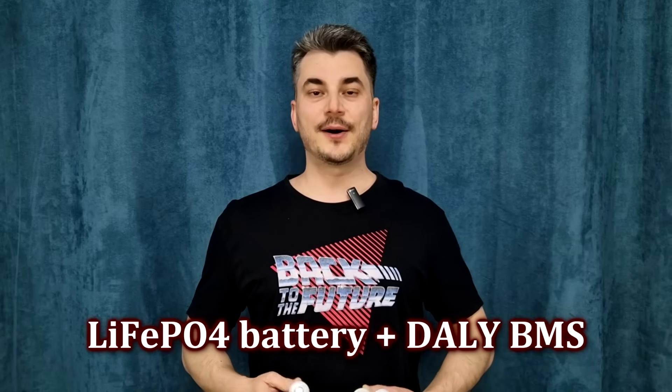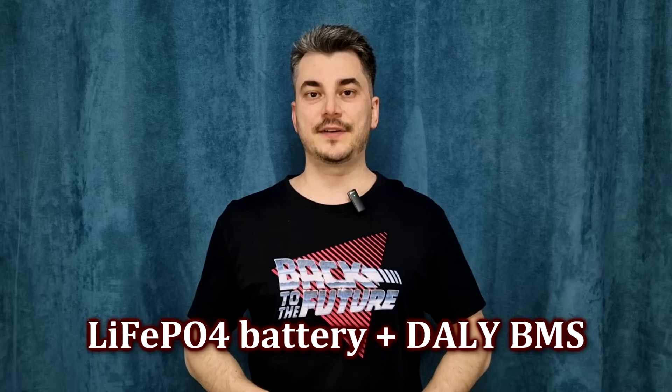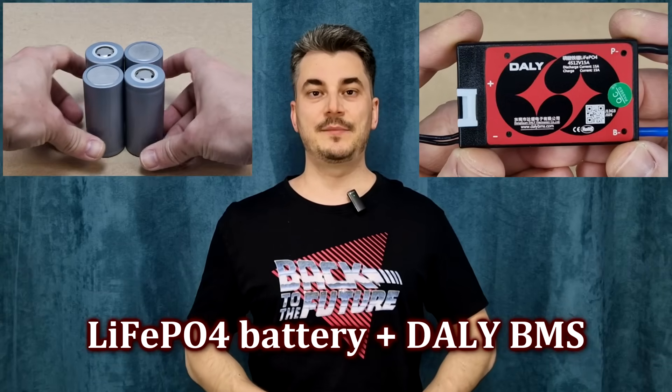In this episode I will show you how to build a small lithium iron phosphate battery pack using these cells and the DALI BMS.